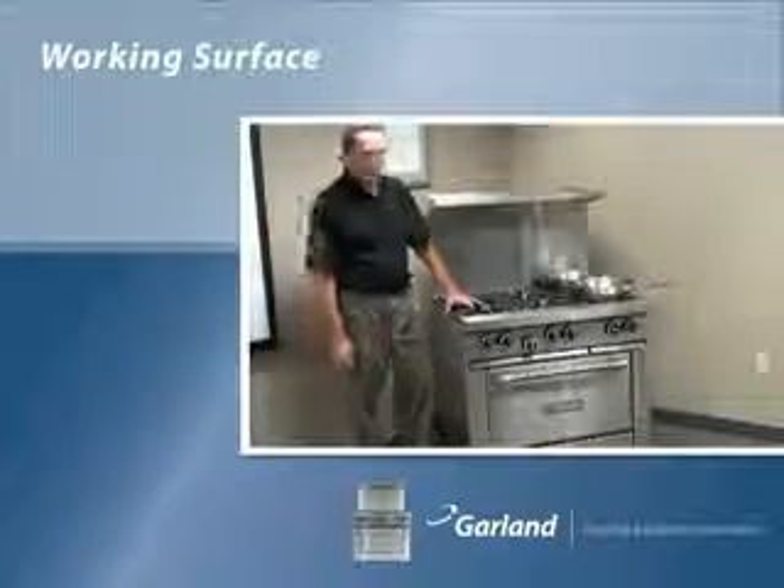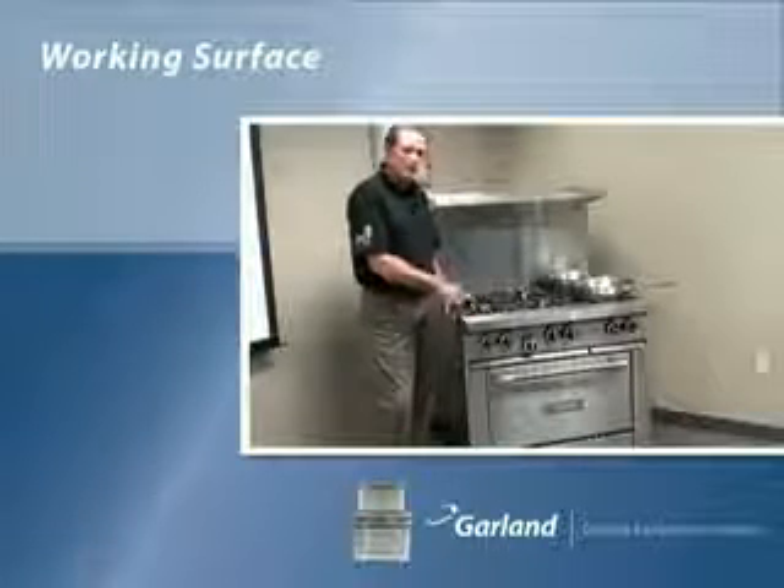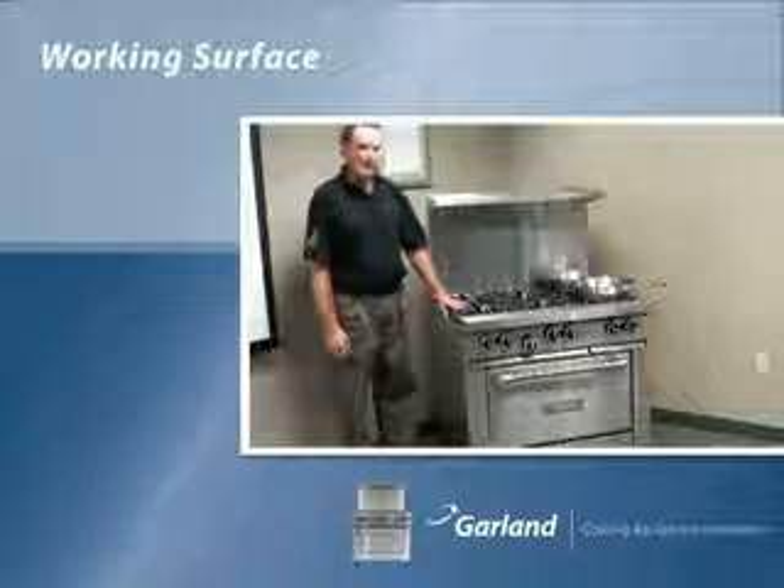I'm standing in front of the Garland 36.6R Restaurant Series range and I'd like to tell you about a few features and benefits that set us aside from the competition.